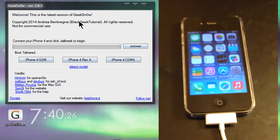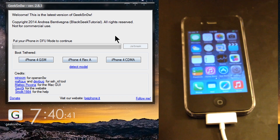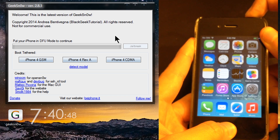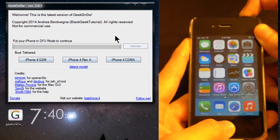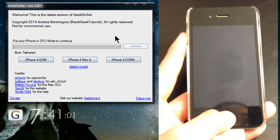Once you have your iDevice connected to your computer, go ahead and click on Jailbreak. You may get a pop-up message — just press OK. After that you'll get a message to put your iDevice into DFU mode. Hold down the home button and the power button for 10 seconds, then let go of the power button and keep holding the home button. Geeks Now should then say it's pointing up with OpenSnow.